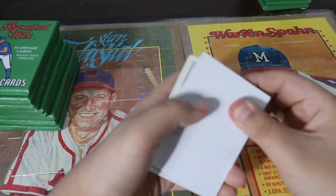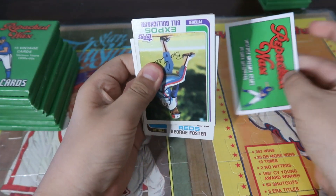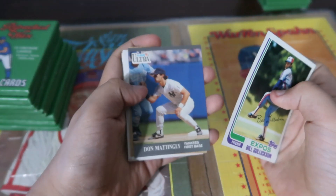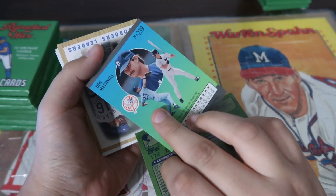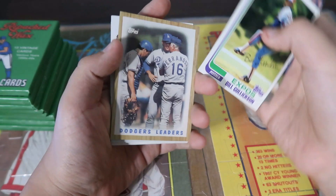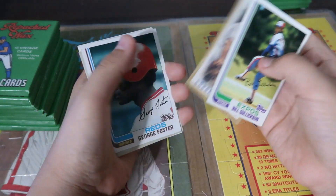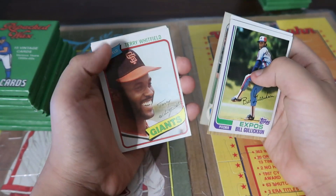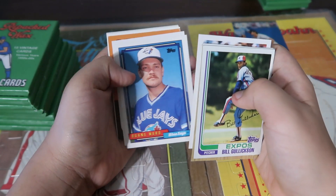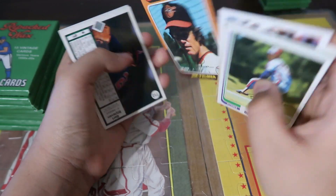So last time I pulled too many cards, go watch that if you haven't. Alright, Don Mattingly Flair Ultra, pretty cool card. Actually, George Foster. Jim Palmer — oh, that card's in rough shape. Jim Palmer's a good card too.